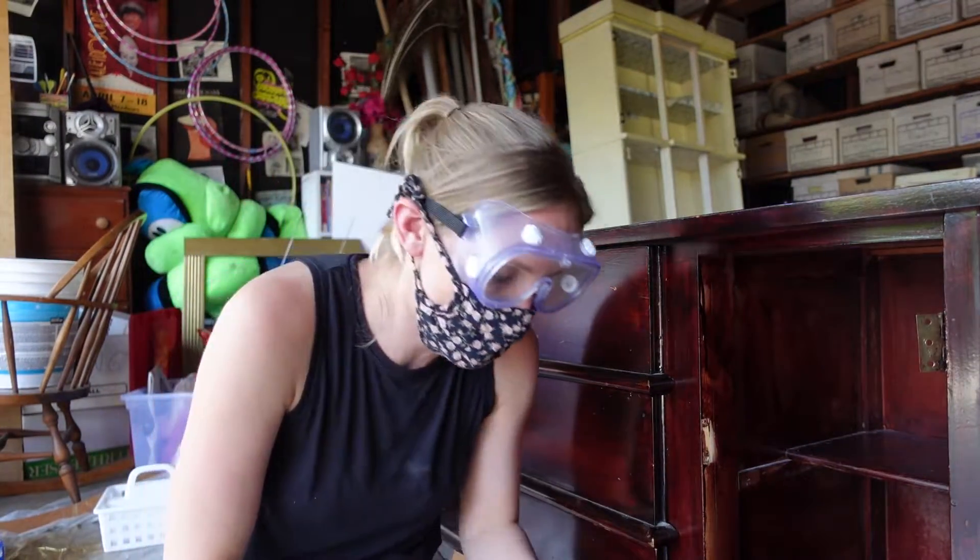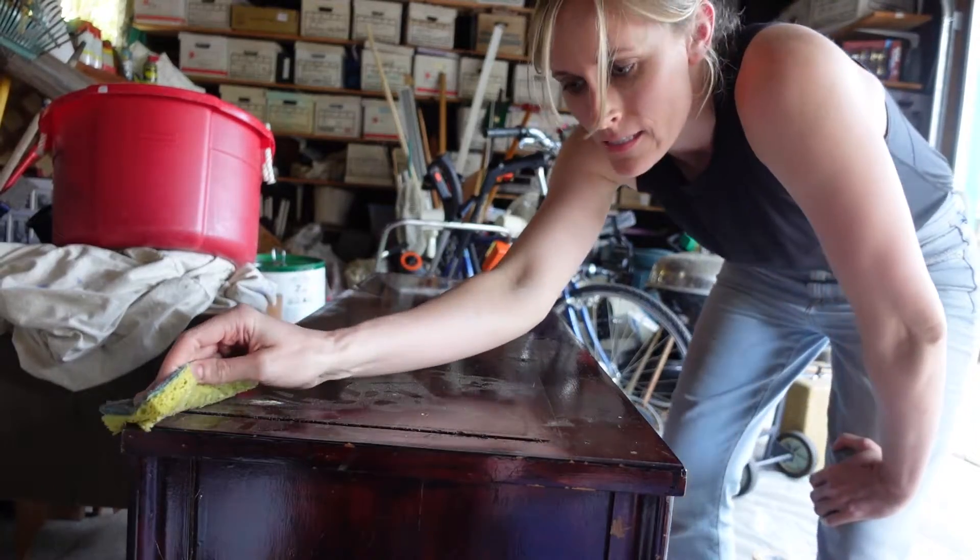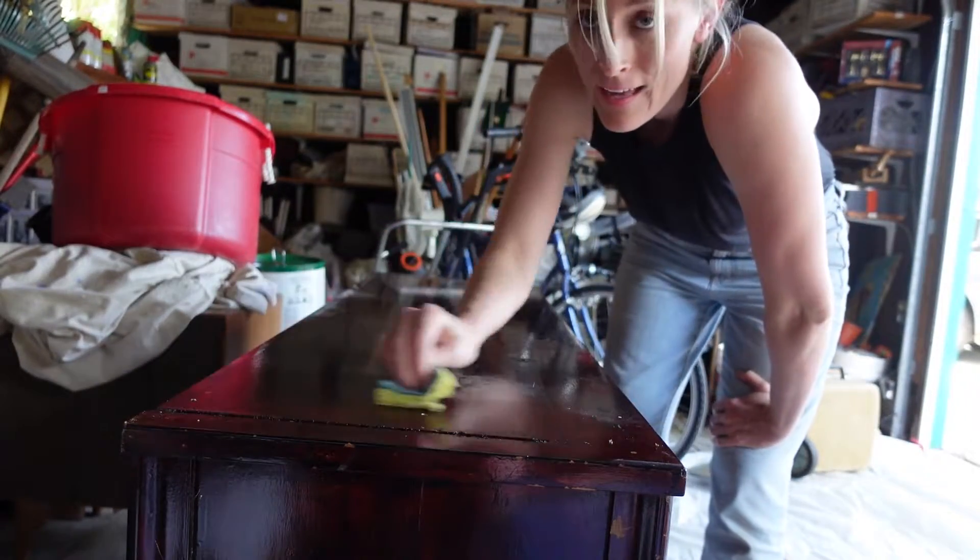Oh my god, this is not going in. While we wait for my drill to recharge, we can at least start cleaning this disgusting piece. This is live footage of me hating my life.